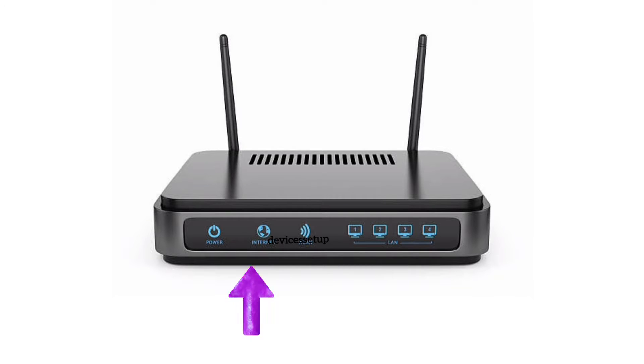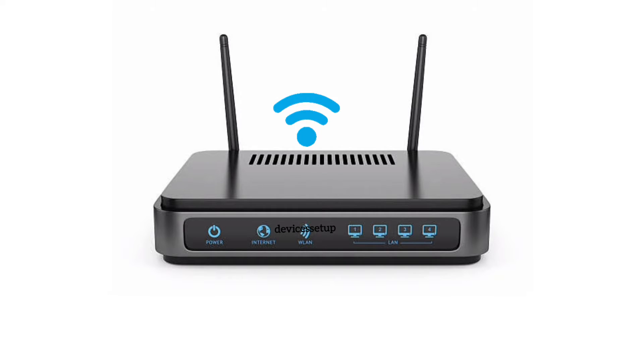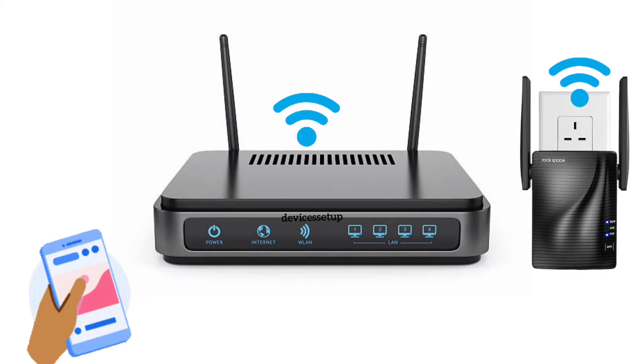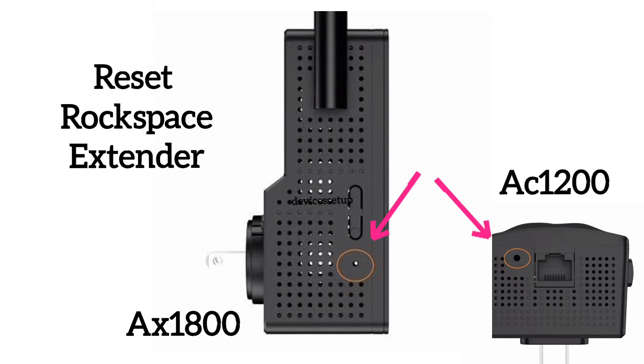To start with, make sure you have internet on the router. If not, get in touch with your internet service provider. If yes, try plugging the extender a bit closer to the router, maybe in the same room. Then try connecting your phone or laptop to the Rockspace extender network and check if you still have the issue.